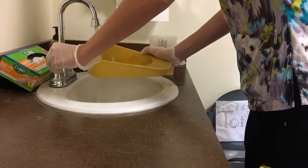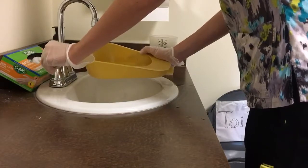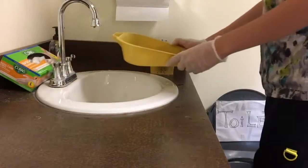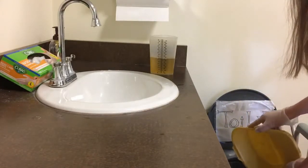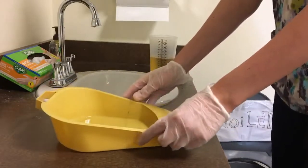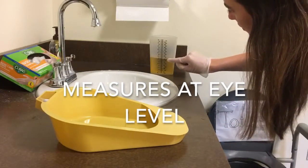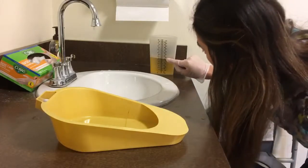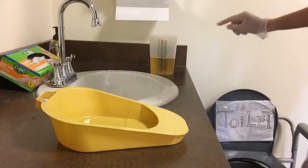Rinse the bedpan and pour the rinse into the toilet. Now measure the urinary output and round up to the nearest 25 ml if needed.